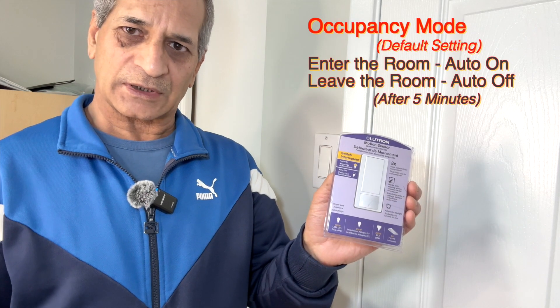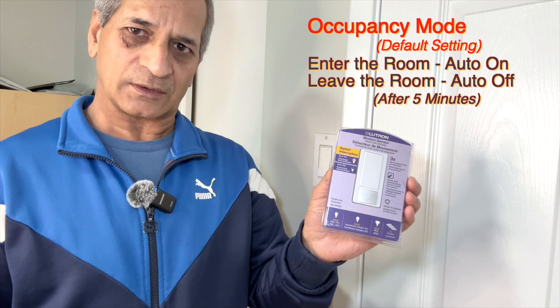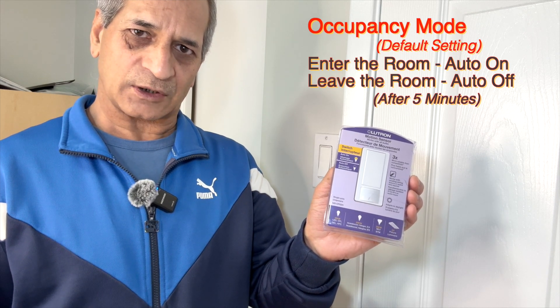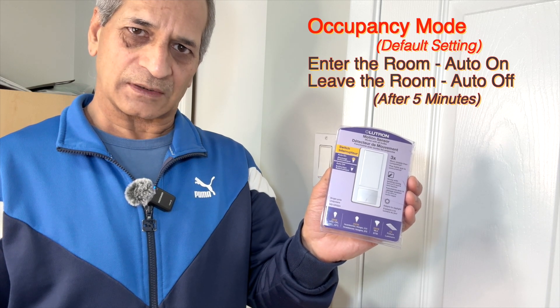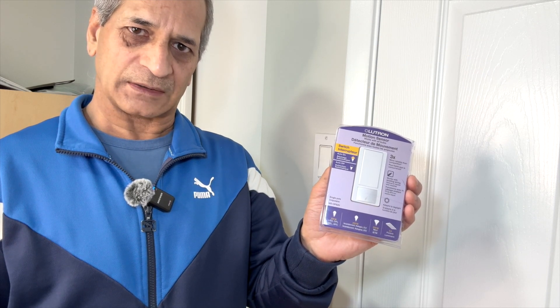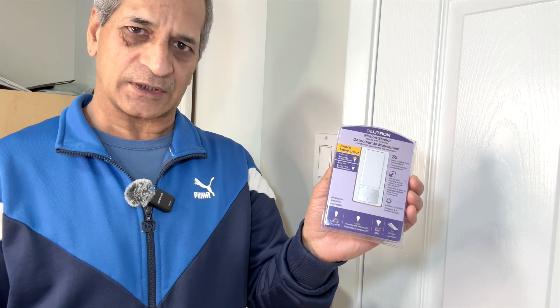By default the switch is set to auto on and auto off. That means it will automatically turn on when somebody enters the room and the switch senses motion, and it will automatically turn off when the person leaves the room and the switch does not sense any motion. That is called the occupancy mode.